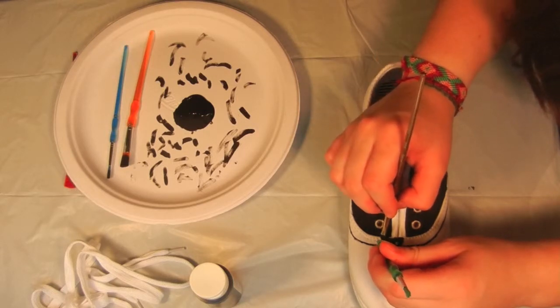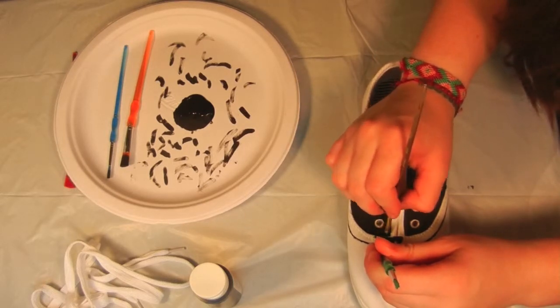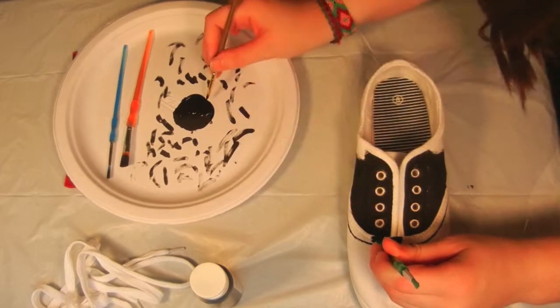Now, time for the dots. I use the back of a paintbrush as a template. Just make sure to wipe off your template after each circle you create.